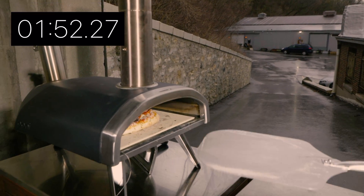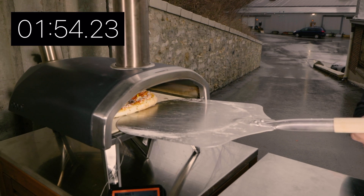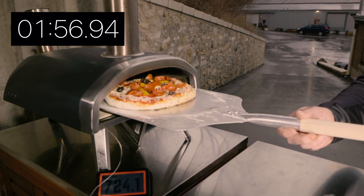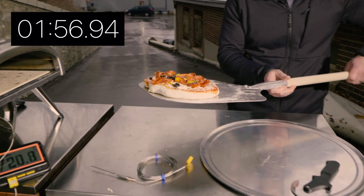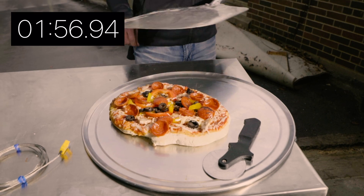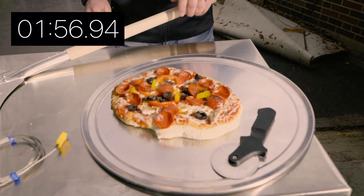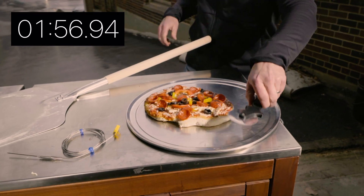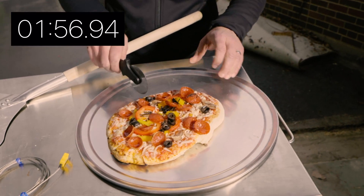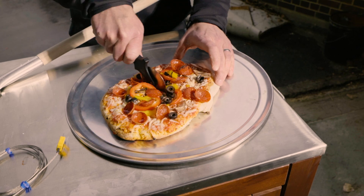I think we're actually finished, and this is the first time I've used this Uni. So let's see what we do here. Looks pretty good! We'll get the official clock as we edit the video and see how I did. I'm going to give this a quick slice.